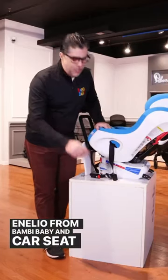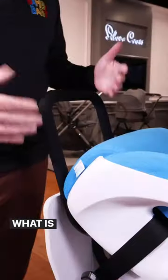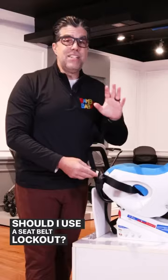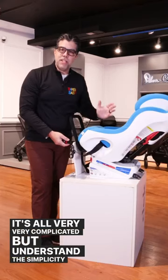Hey guys, it's Neil from Bambi Baby, and car seat terminology is very overwhelming. What is a soft anchor? What is a rigid anchor? What is a tether strap? What is a rebound bar? How do I install it? Should I use a European belt path? Should I use a seatbelt lockout? It's all very, very complicated, but understand the simplicity of it.